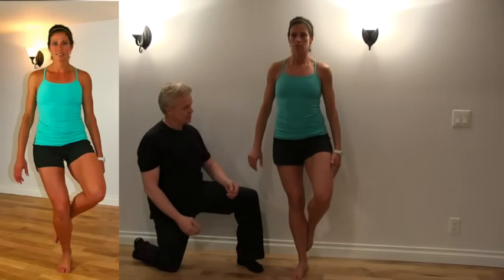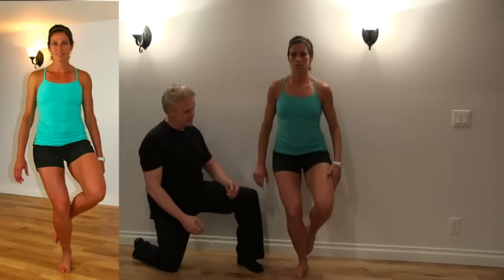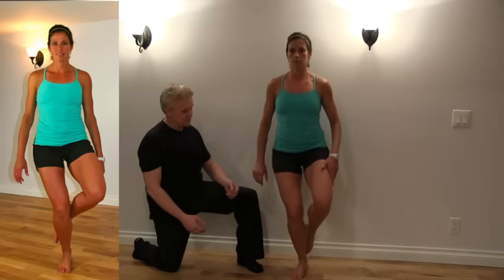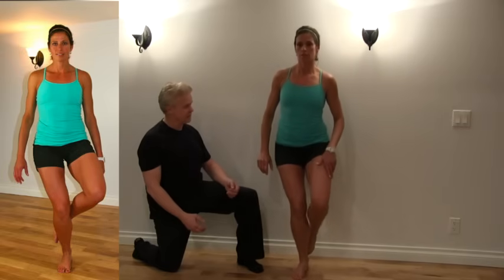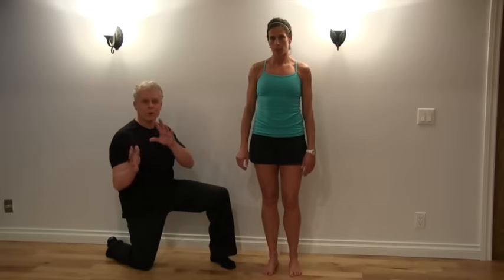Let's have you go down and back up — excellent. We want to do this two or three times, just looking at the symmetry. One more time, back up again — excellent. Now that we've shown you what normal looks like, we want to show you a few abnormal motions.